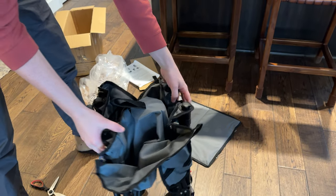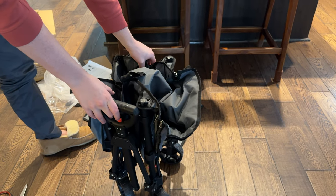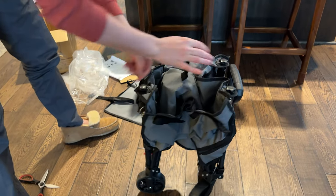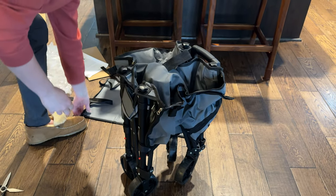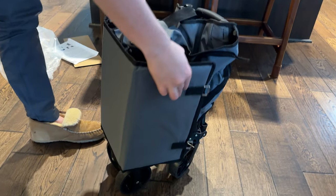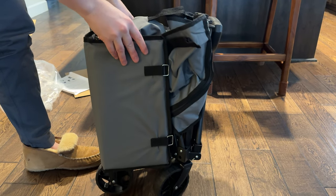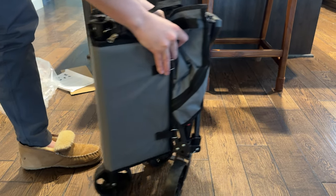It fits right in the carry case again, so it's super compact — easy for travel and portable. It's a really nice setup if you're looking for a good wagon that you can use for your ventures.